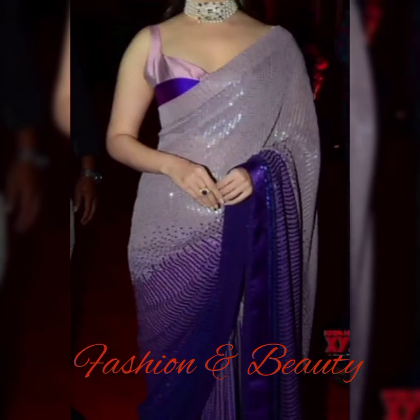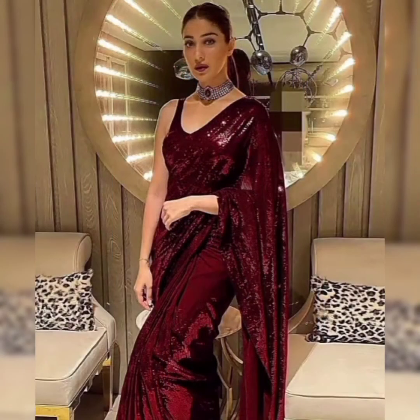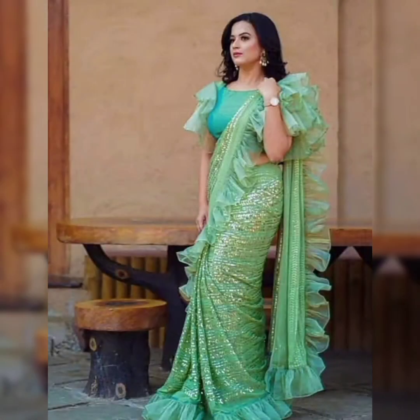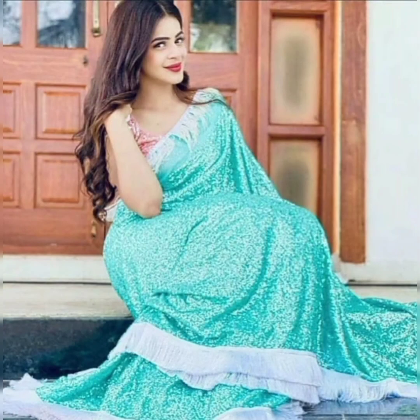Hello ladies, welcome to my channel Fashion and Beauty. In today's video I have made a video for sequin fabric, in which you will get a lot of patterns — a little bit of sequin fabric, a little bit of silk, a little bit of rough design, a little bit of laces. Watch our video to see all the designs, don't miss any of your favorite designs.